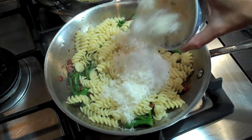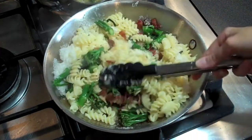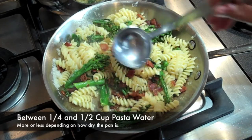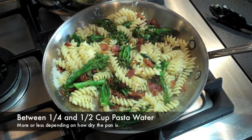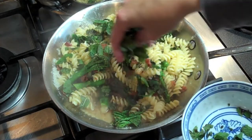Turn your stove top off and add your Parmesan cheese. Give it a good toss until it's all melted through, then add about a quarter cup of the leftover pasta water — about one or two small ladles will do. This is going to form the base of our sauce. Finally, add your chopped mint.